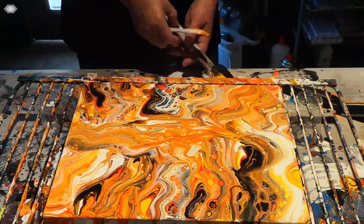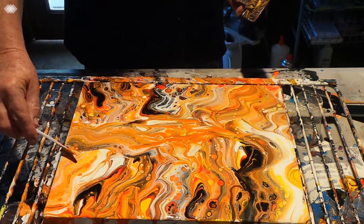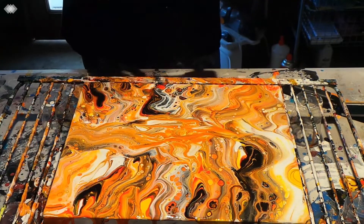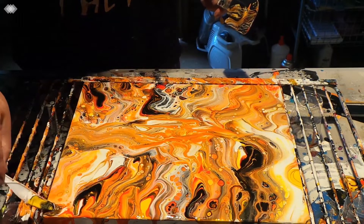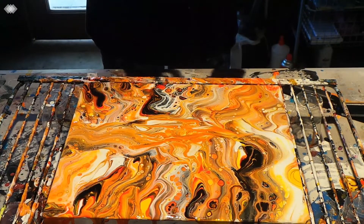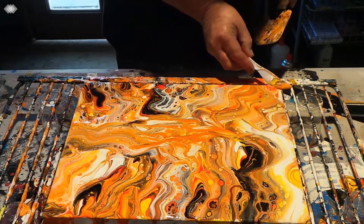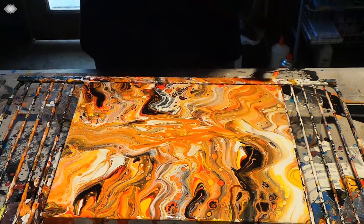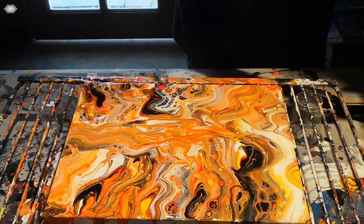Down below the video, underneath show more, you will find a link to my Facebook group which is Australia Art Dreaming, and you're more than welcome to come there and join with us. There's also a link there to my Fine Arts America page, and you're more than welcome to come across there and have a look and see what that's all about — it's really interesting.